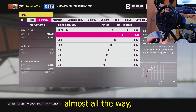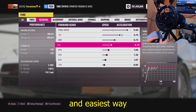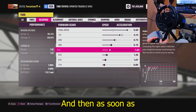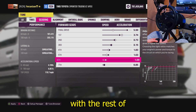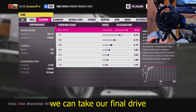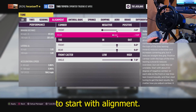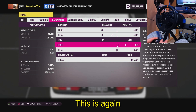For gearing, this is where it gets a little tricky. The first thing I always do is pull the final drive out almost all the way and make the same general shape with all the gears. The easiest way I can explain it is you're making an arc — first, second, and third should be very similar to a normal car, but as soon as you get to fourth you want it to be set very high up, and then you have an even smaller arc with the rest of your gears. We'll come back to the final drive later — this is just a good benchmark to start with.